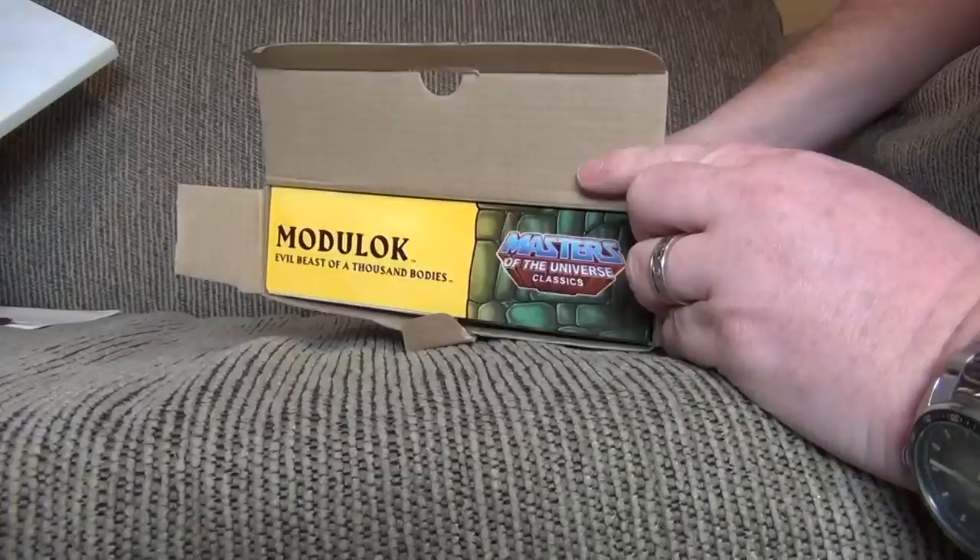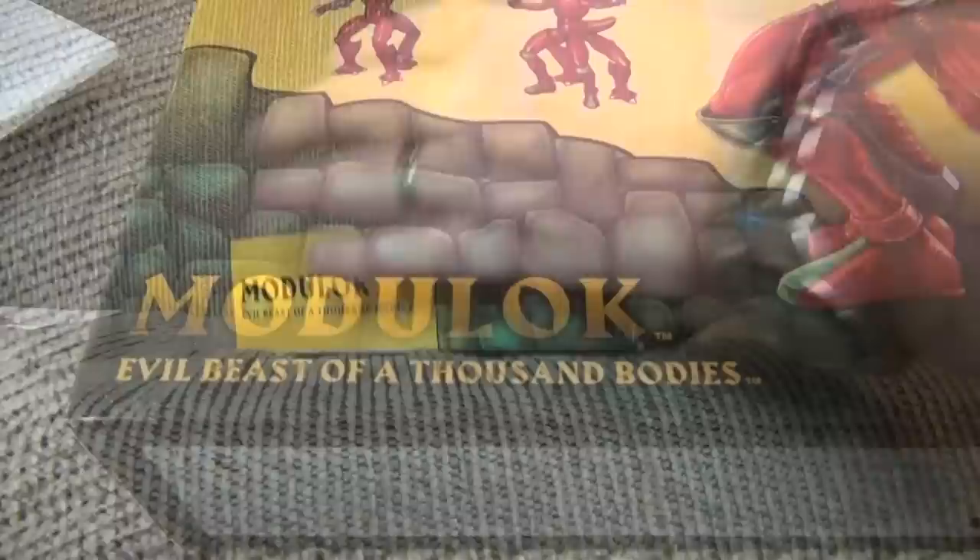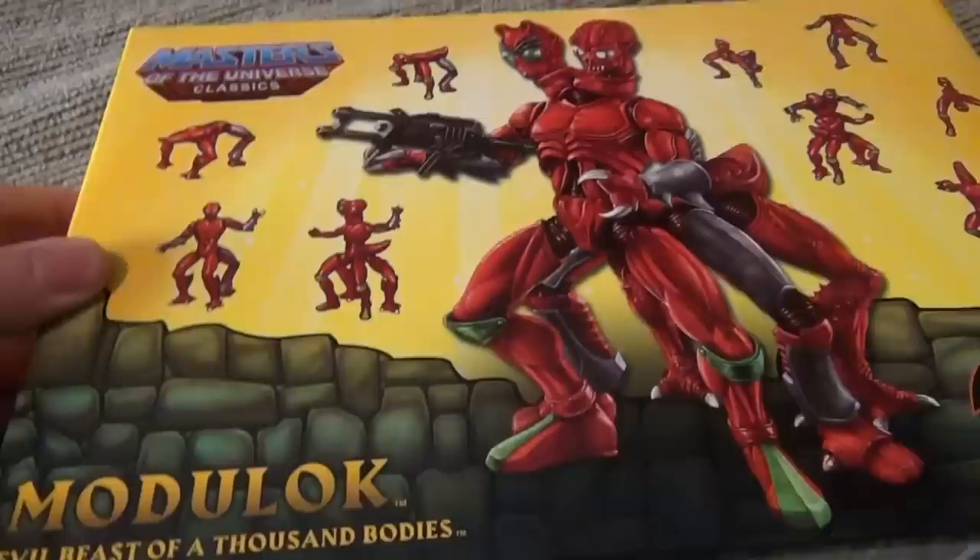So when you open it, you'll see they have Mojilock inside here. Pinch him a little bit here, pull him out. Put that box aside, and there we have Mojilock. Pretty cool. I like the box on this guy already, because it reminds me of the vintage box. We're going to take a look at it quickly here with a few close-ups. So, let's do it.